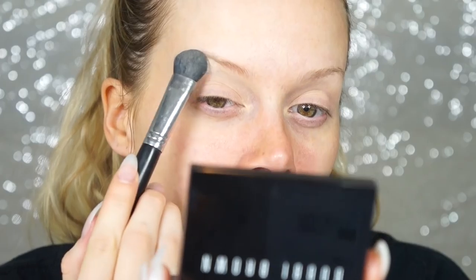I'm starting with the MAC 24-hour eye base — the best eyeshadow primer ever. For my under brow highlight I always like to start there first, using the Bobbi Brown sheer finish pressed powder in pale yellow on a fat brush.